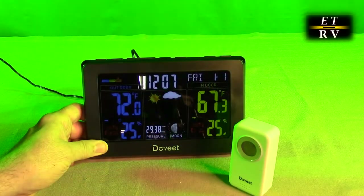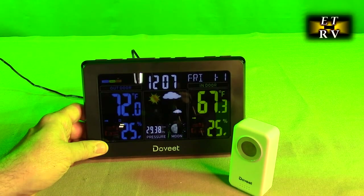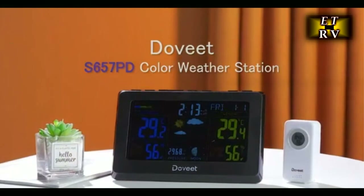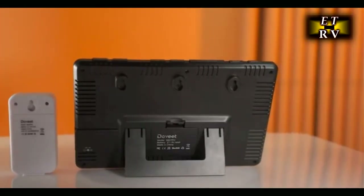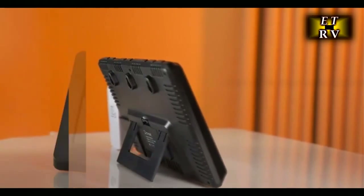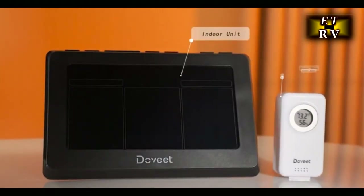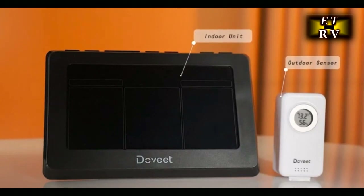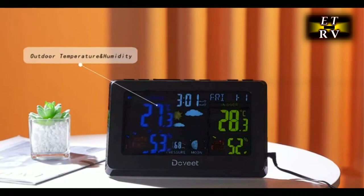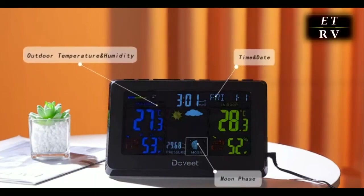This is a multifunctional weather station designed for strong versatility and great convenience for your life. The station will show all the information you need: indoor and outdoor temperature and humidity, maximum and minimum readings, customized alarm, snooze, time, date, moon phase, pressure outside and inside, weather forecast in 8 to 24 hour increments, and 3 adjustable backlit levels.